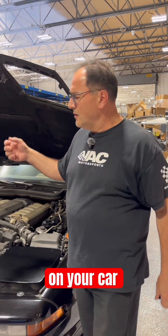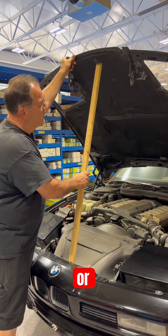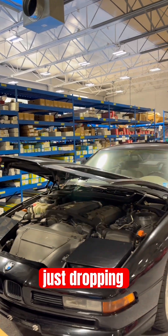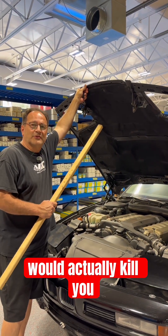Have you ever gone to work on your car and then end up needing a stick? Or before you know that you need a stick, you're working and all of a sudden the hood's just dropping on your head? Well, this 8 Series would actually kill you.